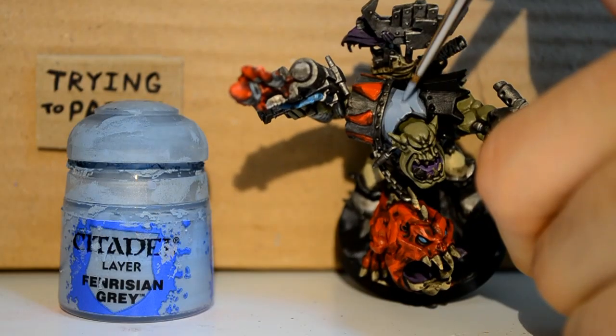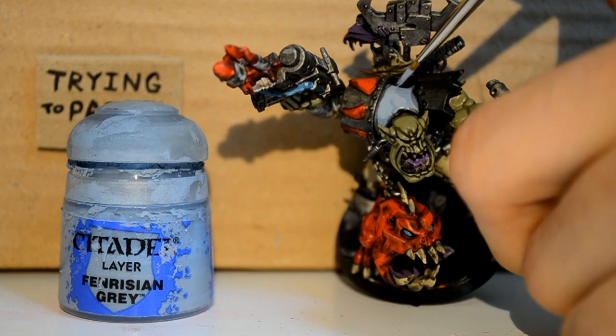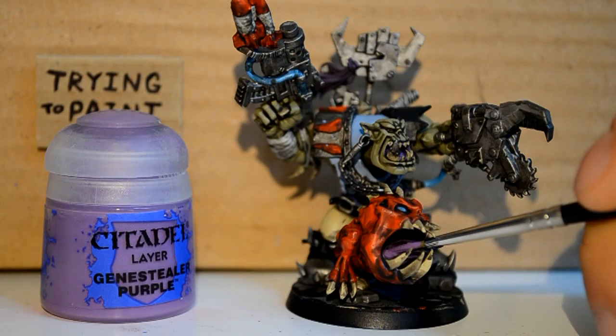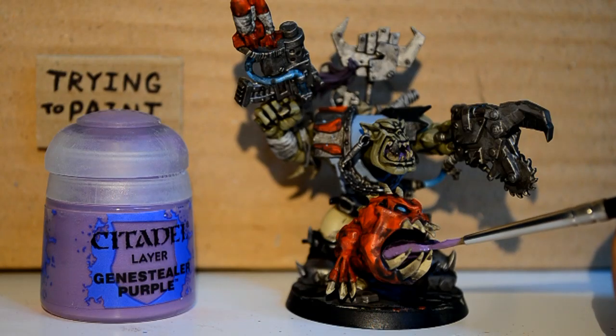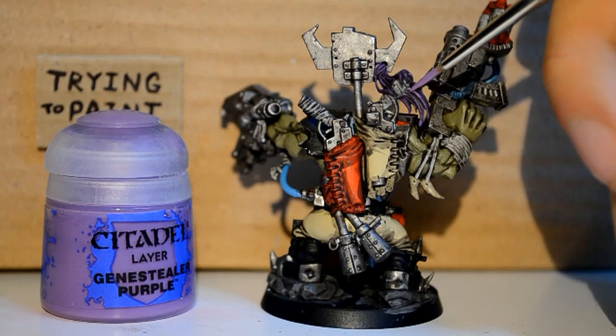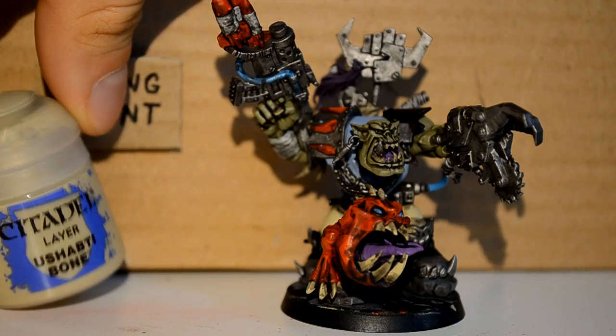And I'm onto my Fenrisian Grey — our evil Space Wolf color. I'm just doing his shirt in this color. And Genestealer Purple — I'm not doing the whole inside of the mouth again, it's not necessary. I'm just getting his tongue, and again this weird little wig thing that he has hanging up there.